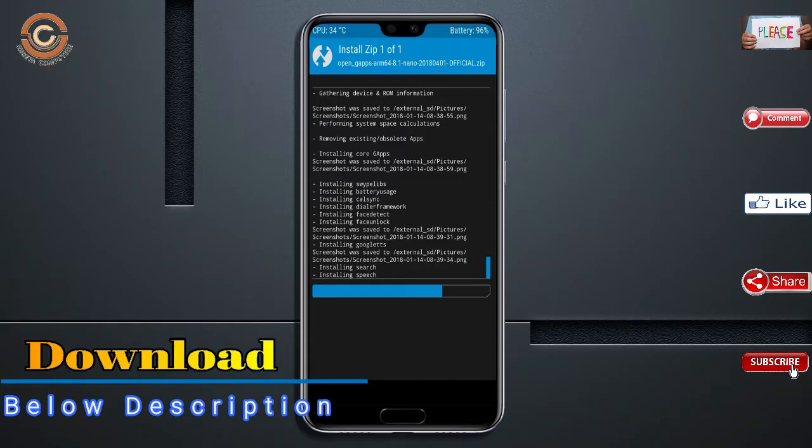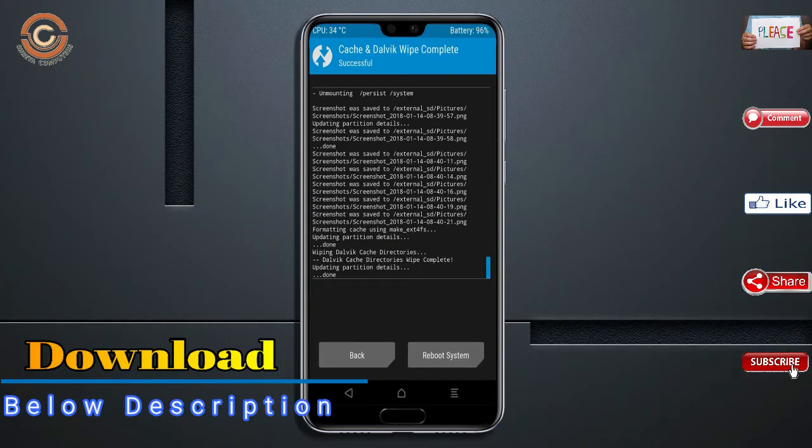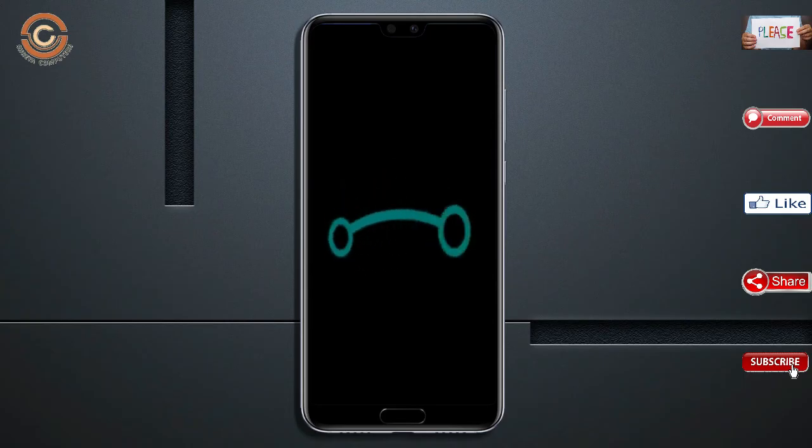Before we proceed to reboot our system, we need to wipe temporary data. Select wipe and swipe right to wipe data. After finishing all steps, we need to reboot our system. Press reboot system. Friends, it will take two to three minutes to reboot your device successfully.